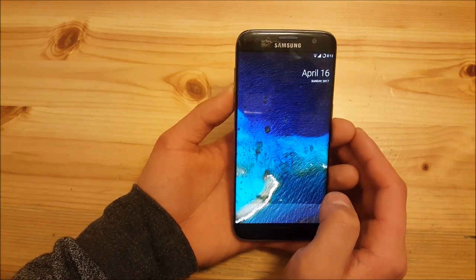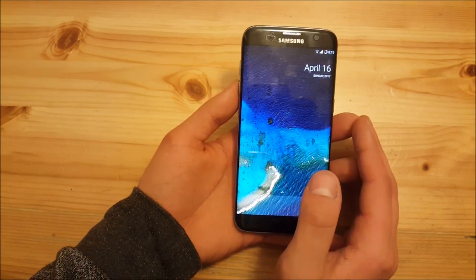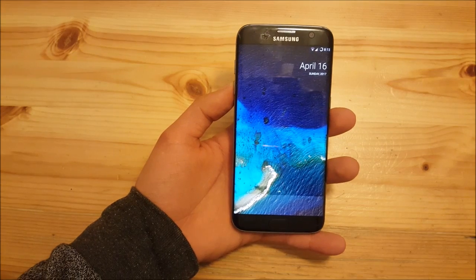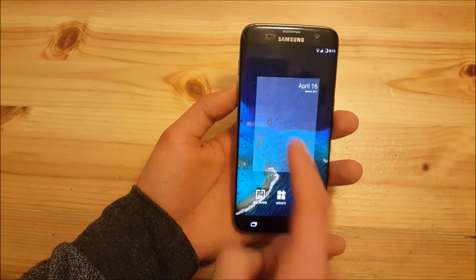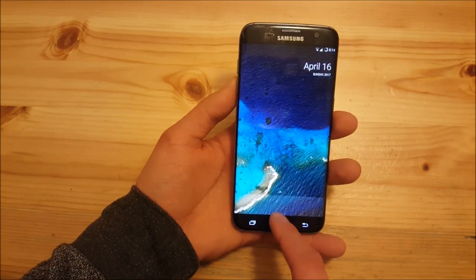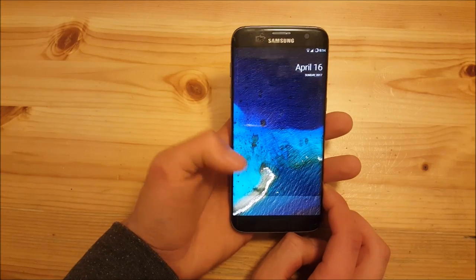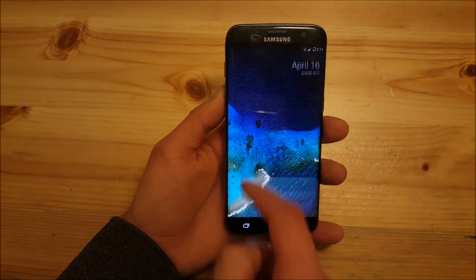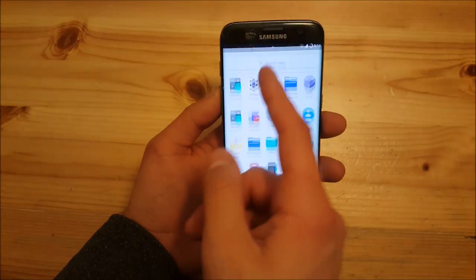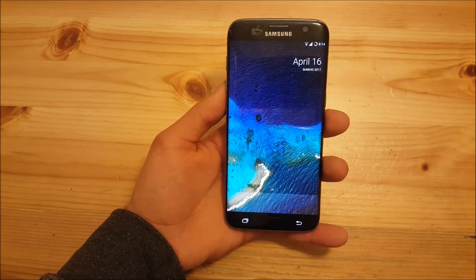So those were almost all the new features in Resurrection Remix with Android 7.1.2. But there are also some stock Android-related updates. On older versions of Android, you needed to pull up the app drawer from the dock at the bottom. But now you can pull the app drawer up from everywhere on the screen — from the middle of the screen or even from the top — and you're in the app drawer. This is one of the biggest changes in Android 7.1.2.